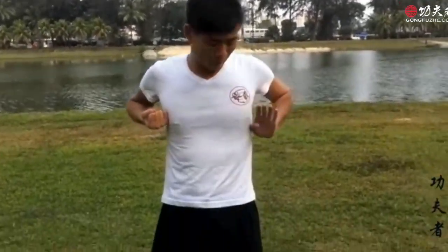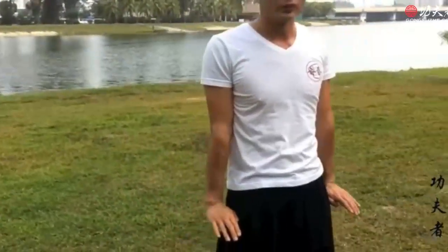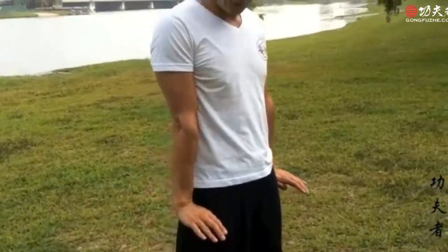Now we have a new Wing Chun hand movement. It's a Kan Sao. From here, Kan. Then Kan Sao. From here, Kan Kan, Kan. Straight elbow, side to your body.